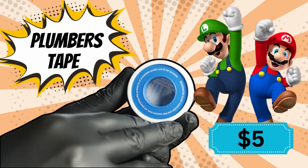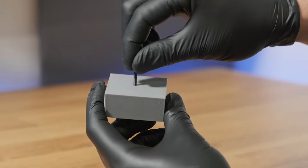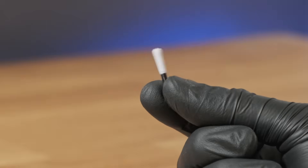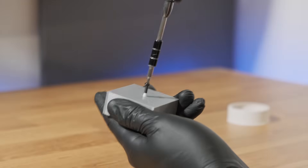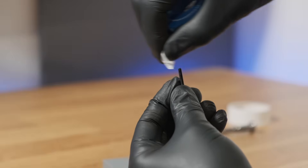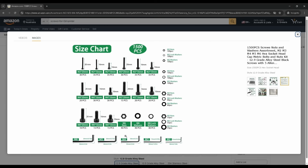Plumber's tape. Recommended by Mario and Luigi. This stuff is great for creating air or watertight seals, but I mostly use it for when I don't have the right screw, as it allows you to make a screw much larger than it actually is. If you need to screw something in and the hole is just too big, wrap some plumber's tape around the screw until it's large enough to screw in nice and snug. Just make sure to wrap it clockwise so it doesn't unwind itself. But if you don't want to worry about having the wrong screw, just get a screw kit with an assortment of sizes and lengths.